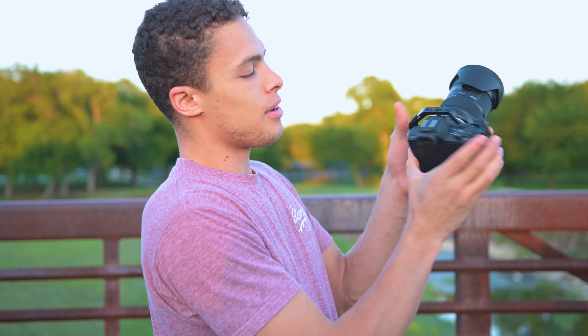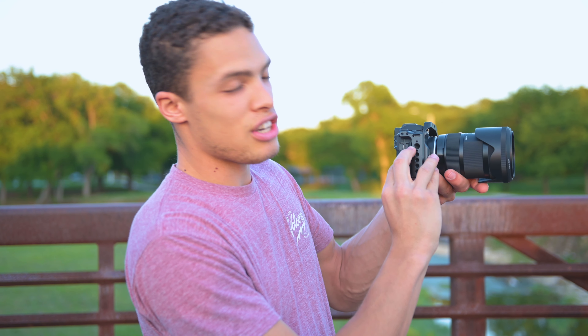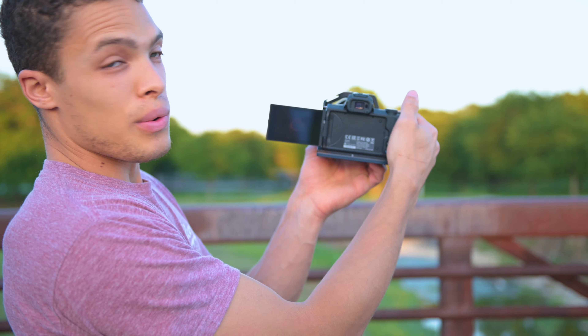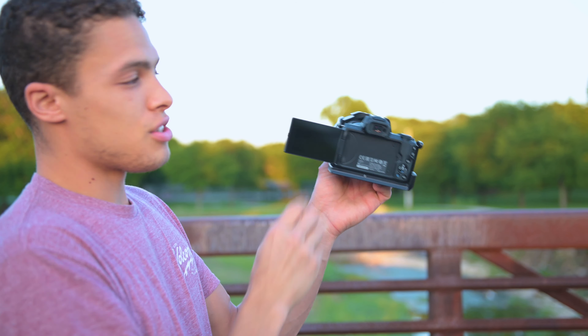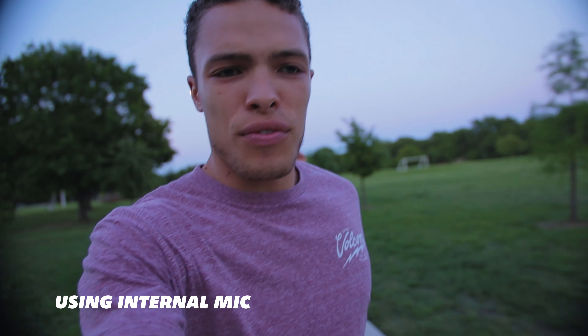On the side here we only have a mic input, which you do need. On the other side we have an HDMI and the ability to plug in to transfer files. You cannot charge this camera, sadly. We have a screen which is nice — it is flip-out and around, which is great. As far as vlogging goes, you can't beat that. It works well. So this is a vlogging test.